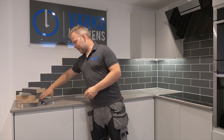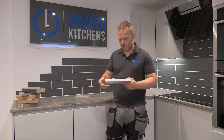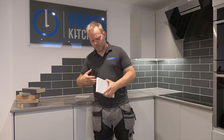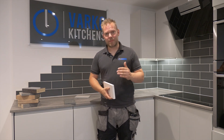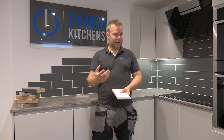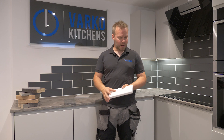Moving on to probably the most popular these days — we've got quartz worktops. Quartz used to be, like granite, a very expensive thing that only people wanting to make a massive investment into their kitchen could have, but it really has come down a lot from what it used to be. It comes in two thicknesses normally: you've got 20mm, which I've got here, and then you've got 30mm, which obviously is a little bit bigger.